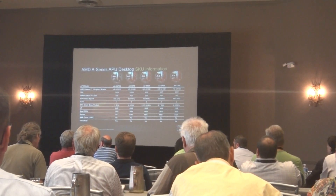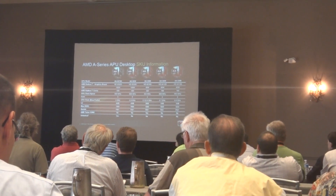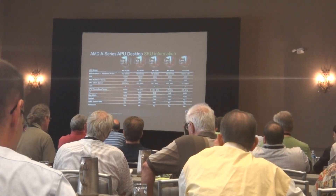Later on tonight during the expo we will be raffling these off — every hour we will be giving one away. We also have the A6 set available.